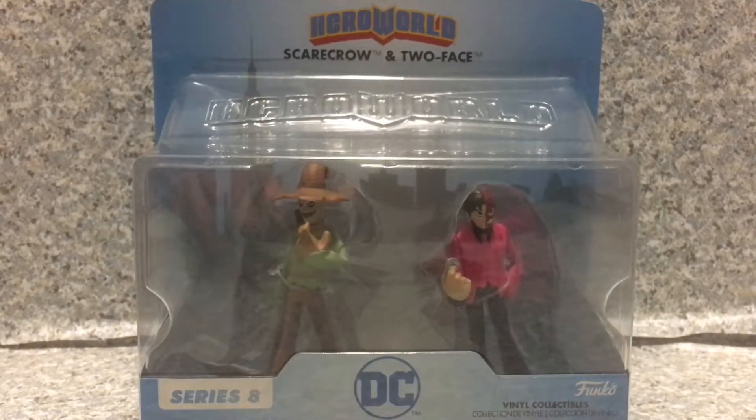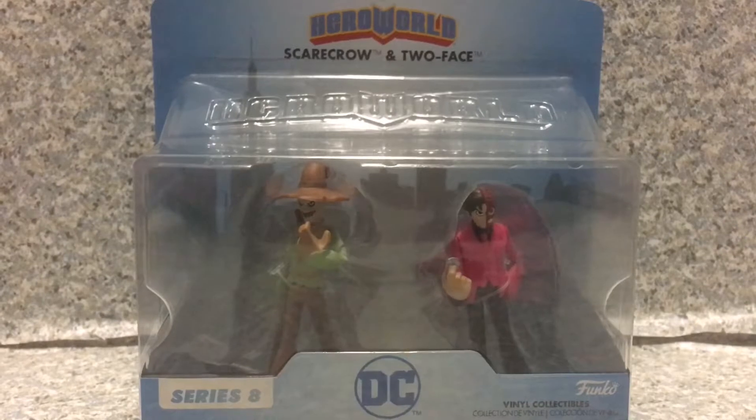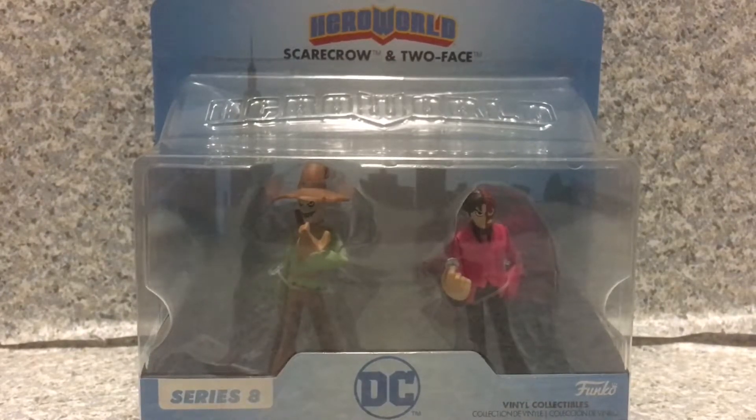Hey there, fellow DC fans. This is JR369. Welcome back for another brand new video review. Today I'll be taking a look at the Hero World DC Comics Two-Face and Scarecrow by Funko.